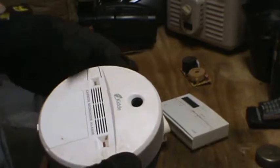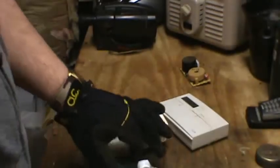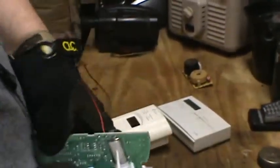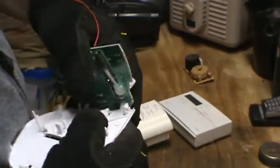A carbon monoxide alarm — take a look inside this thing. So we've got looks like low grade, and a little bit of wire, and a bunch of plastic.